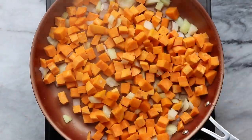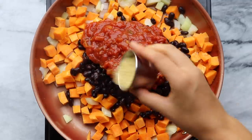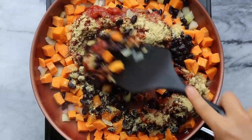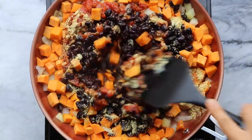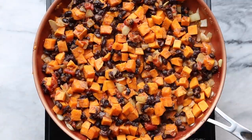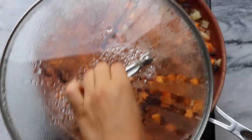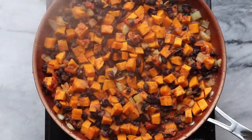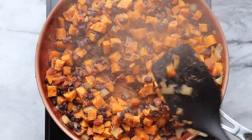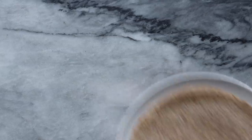Give everything a stir, then add your black beans and a cup of salsa of choice — if you like things spicy you can use a hot salsa. Then I added two tablespoons of nutritional yeast to give everything a cheesy flavor, because nutritional yeast is just life — I use it so much but it's so good. Mix everything together, cover it, and cook for a few more minutes until all the flavors have incorporated and the sweet potatoes are nice and tender. Once everything is nicely mixed, remove it from the heat, let it cool a little, and then it's time to assemble our burritos.